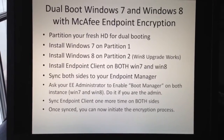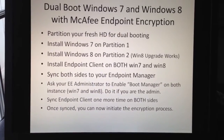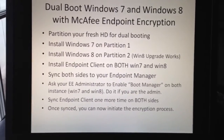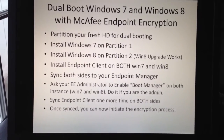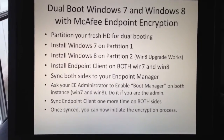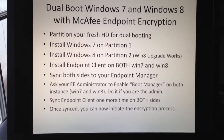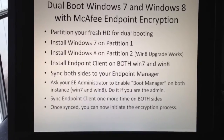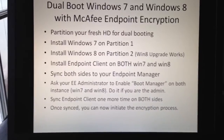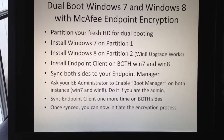You have to log into Windows 7, install the endpoint client, then log off and log into Windows 8, and install the endpoint client again on Windows 8. After you install it on both, sync both sides to your endpoint manager. Then you can ask your endpoint encryption administrator to enable the boot manager on both instances — Windows 7 and Windows 8. Sync one more time to make sure the enabled boot is received by your computer.